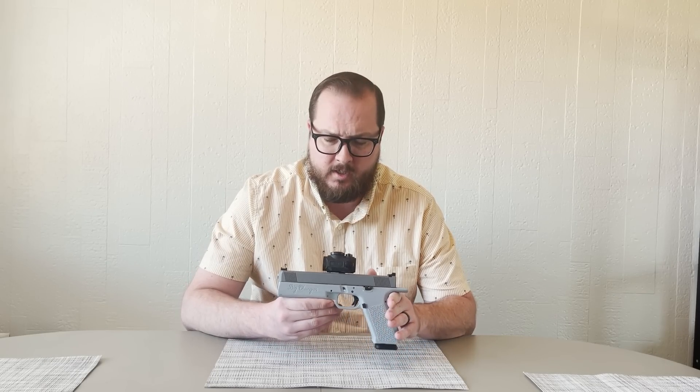Hey guys, Booligan here with Booligan Shooting Sports. Today, taking a look at this pistol that I teased a little bit in a YouTube short. This is Big Chungus.